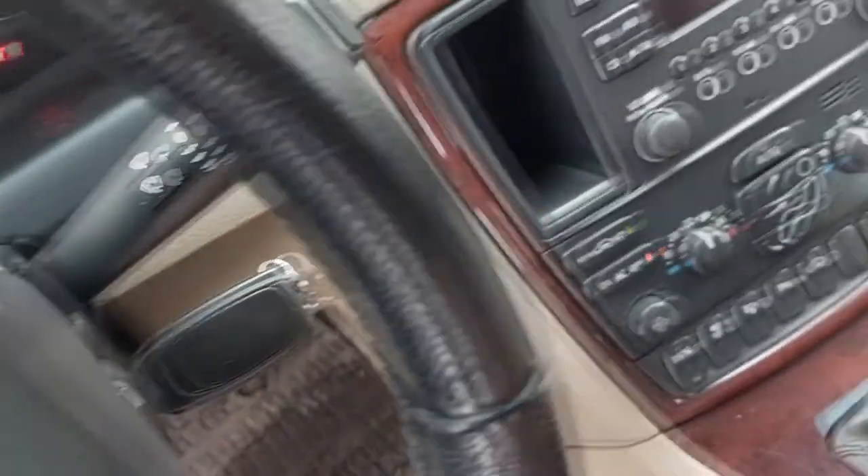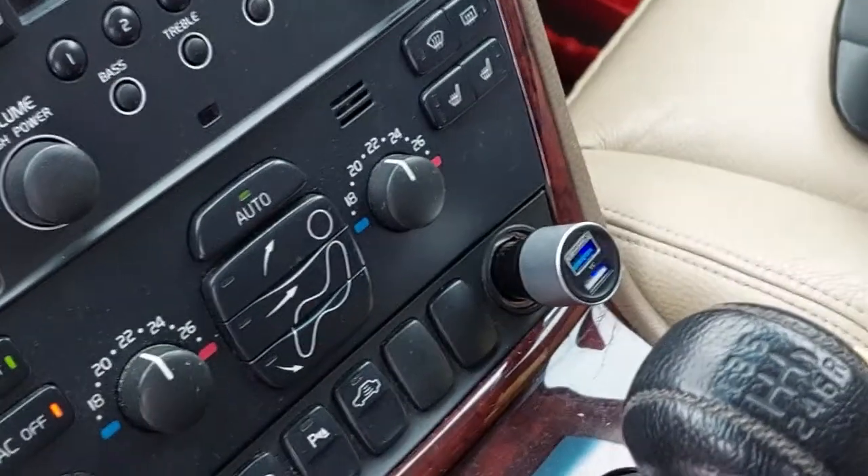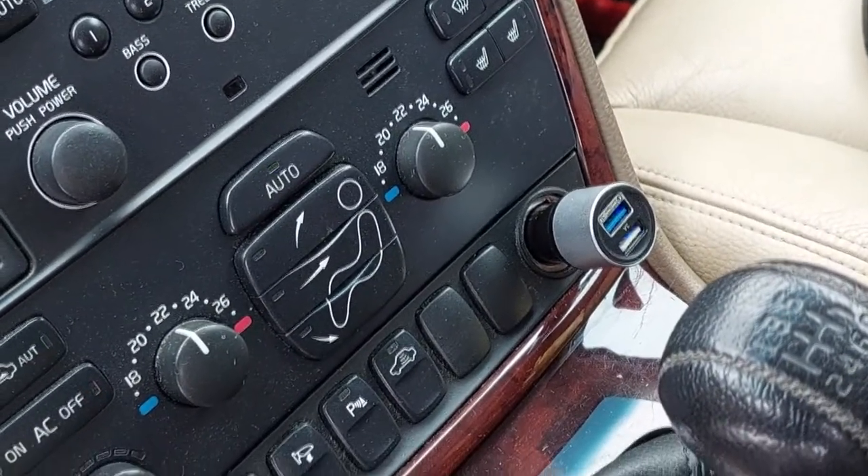Before screwing the plastic cover back on, turn on the ignition and see if the phone charger and cigarette lighter socket works. The charger works — I've done everything right.